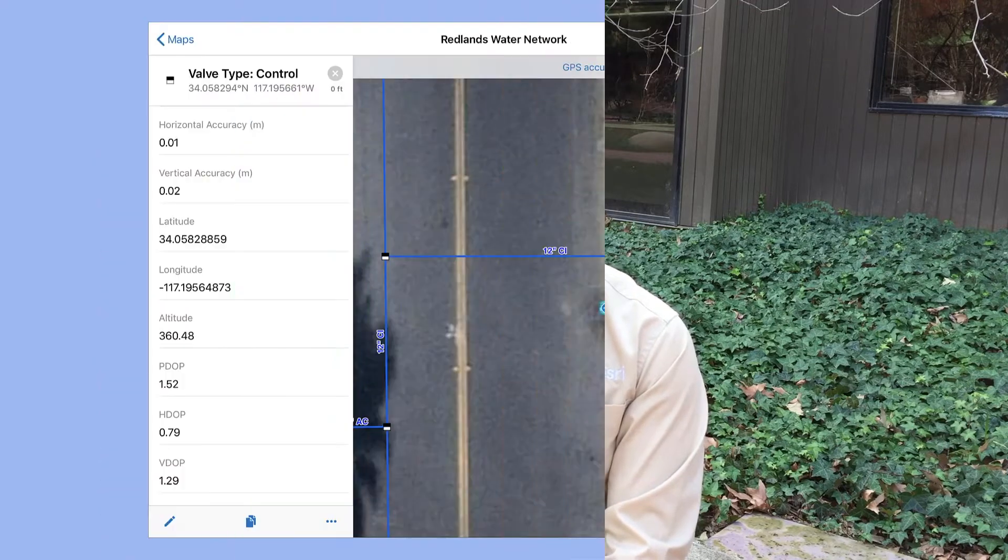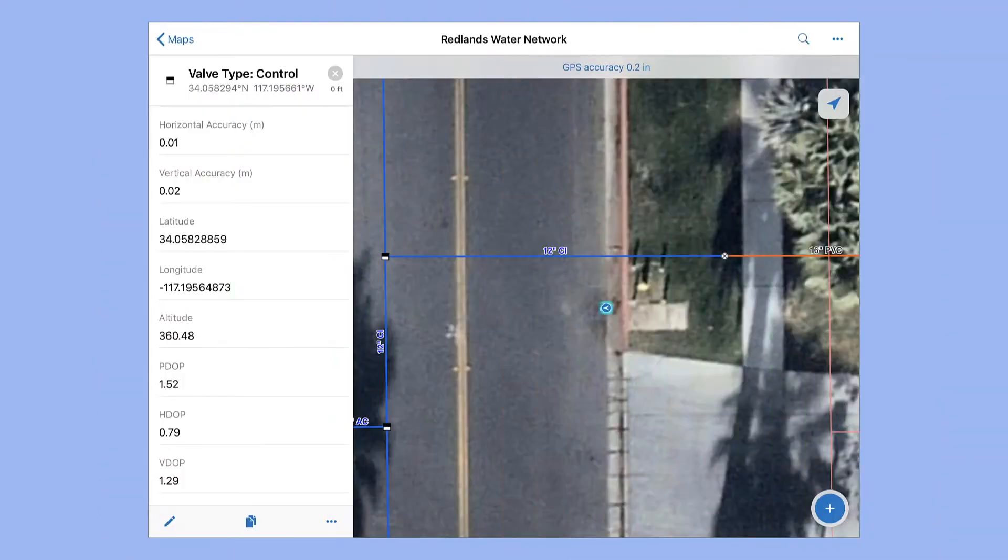The data collected in the field will even contain GPS-specific metadata information such as latitude and longitude, horizontal and vertical accuracy, fix type, the number of satellites, and much more. By having captured this metadata with its corresponding data, it can aid with further analysis and decision-making that might take place back in the office.